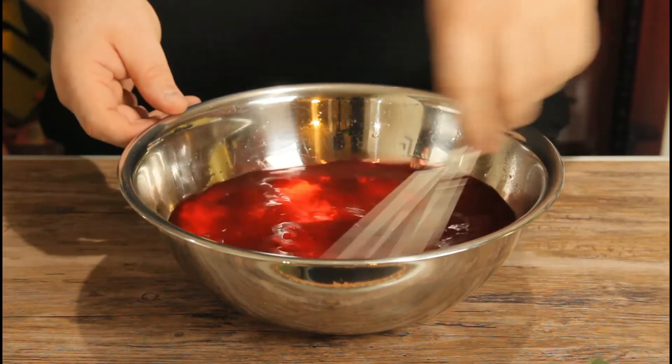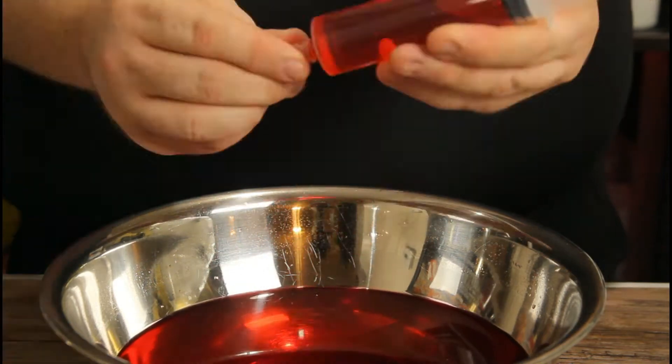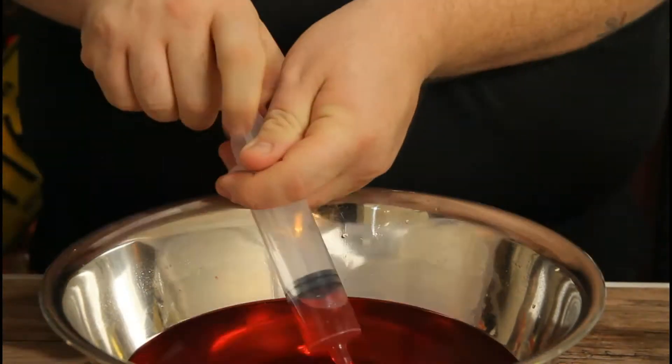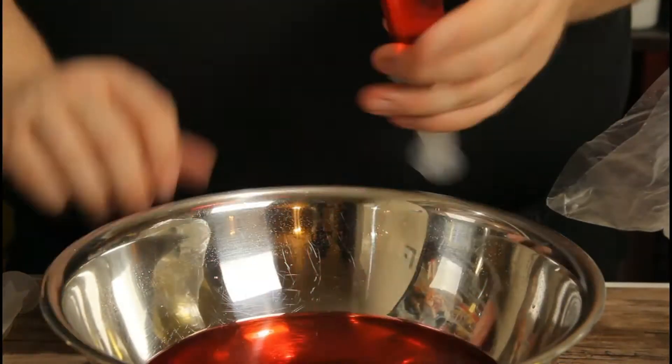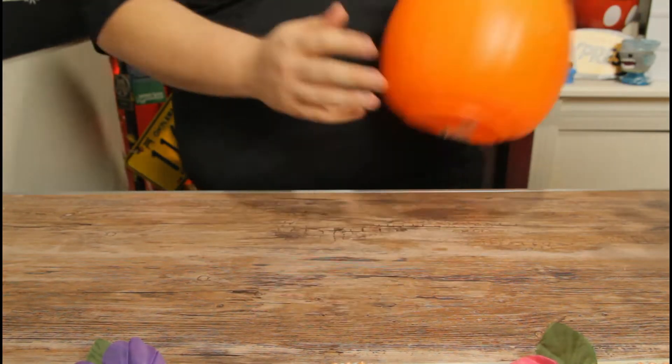Mix everything together until the gelatin is completely dissolved. From there, you're going to divvy everything up into your Jell-O shot vessel of choice. You can use little ramekins — today I am using these fun two-ounce syringes that I will leave a link for down below. I wanted to get my hands on the blood bags that Universal used specifically, but the website that sells them required buying something like 500. Once you have all the Jell-O divvied up into your vessel of choice — whether it be ramekins, syringes, or blood bags — toss them in the refrigerator anywhere between two to four hours. Personally, I like to do it the night before so you can relax all day before your party.